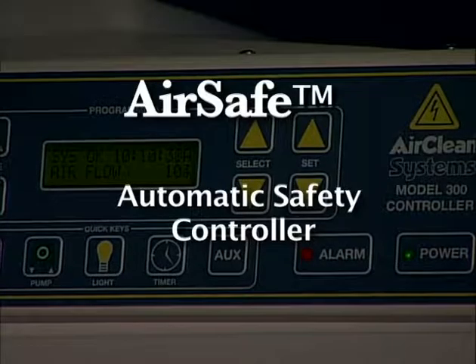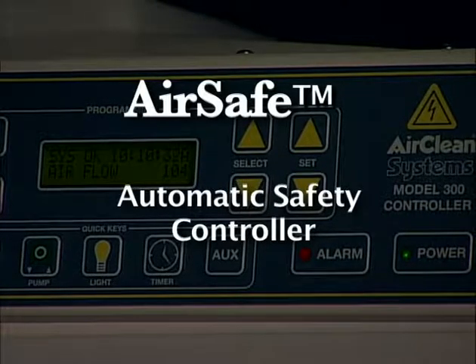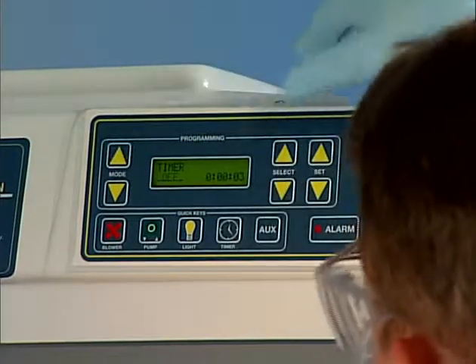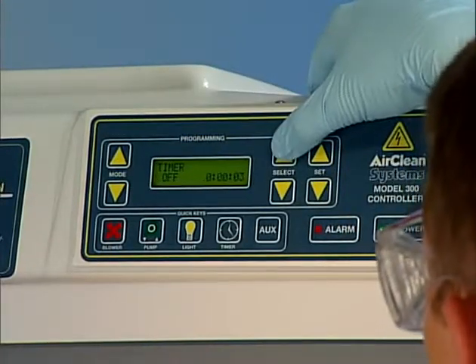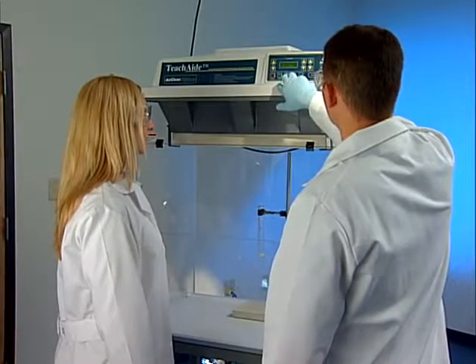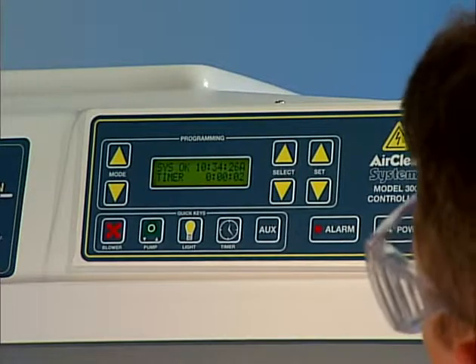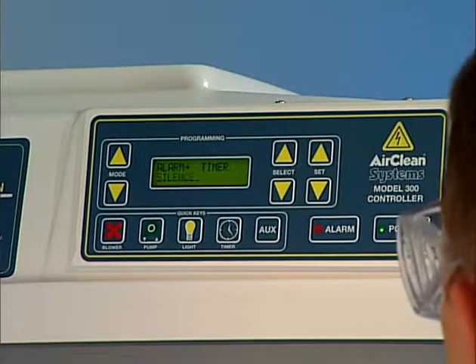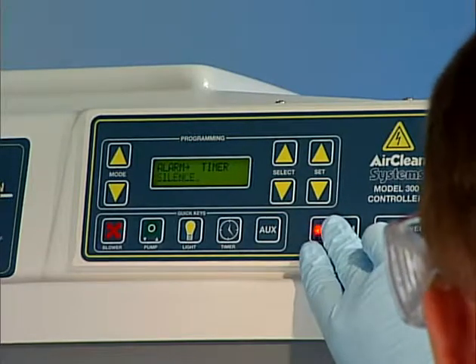AirSafe automatic safety controller is standard on each TeachAid ductless classroom demonstration workstation. AirSafe, the ultimate safety device, protects both the educator and the student from exposure to hazardous chemicals and particulate. AirSafe constantly monitors the airflow and filter condition on each TeachAid ductless classroom demonstration workstation.